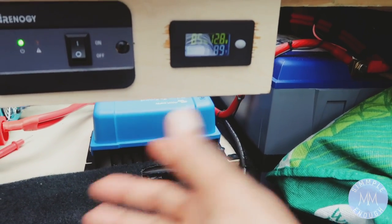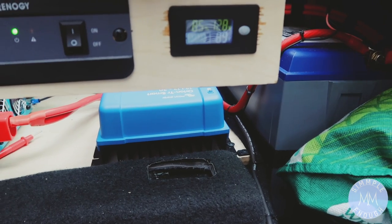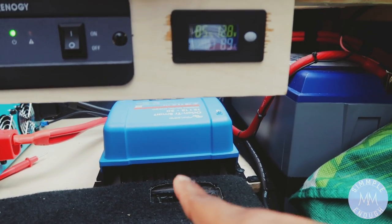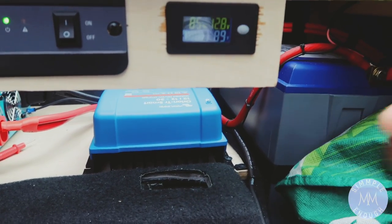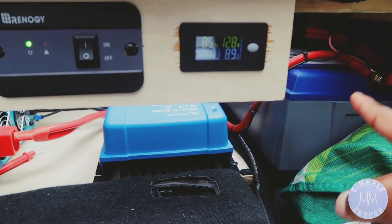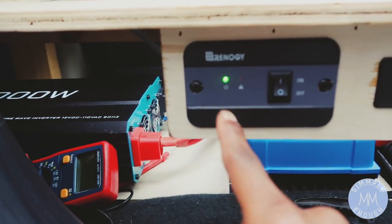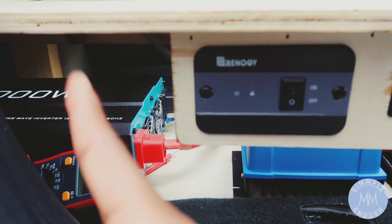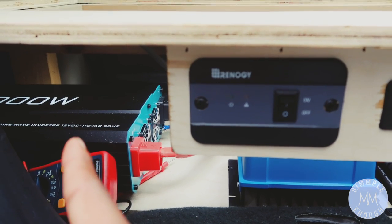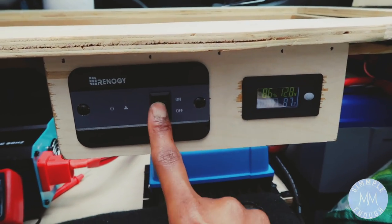This battery charger comes with a little app so you can see the voltage and other things on your phone — it's really cool. Whenever this battery isn't getting charged and gets to a certain voltage, the inverter starts beeping, so you have to turn it off otherwise it just keeps beeping and waking you up. That's happened to me a few times — I just turn the car on for a few minutes and let it charge back up.